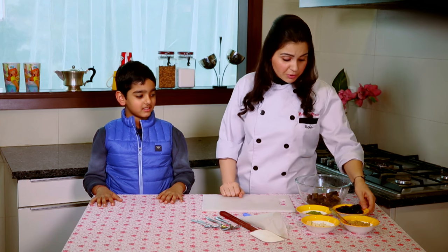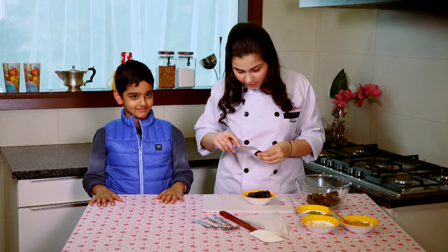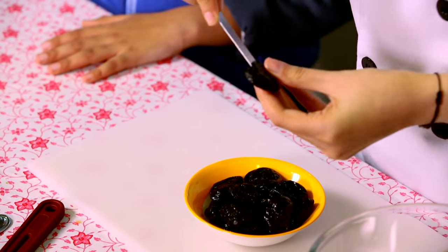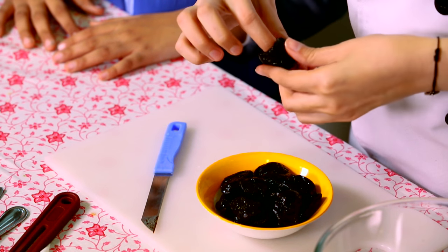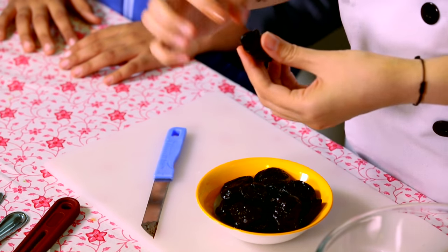So I have some prunes here with me, in which I'm going to make a cut, and this boy is going to fill it. I'm going to teach you, don't worry. I'm making a slight cut halfway through. Can you see? And I'm going to put my finger in and separate. So I have a nice little gap here.